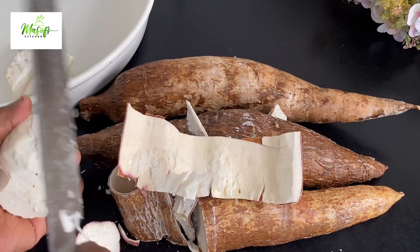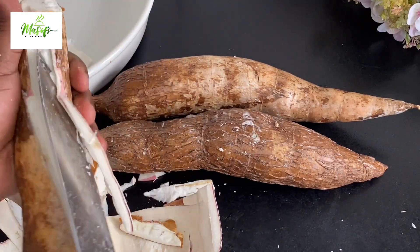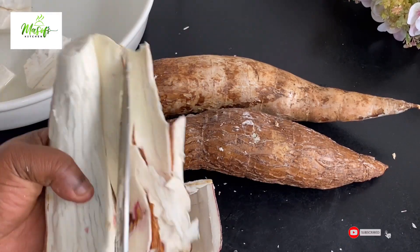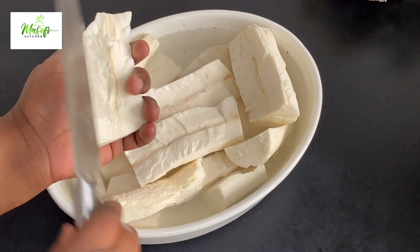If today is the first time coming across my channel, hello there and welcome — my name is myself. If you haven't subscribed to my YouTube channel or followed me on Facebook, kindly do so and be part of this family. Please feel free to use a chopping board if you can't do it just as I'm doing.